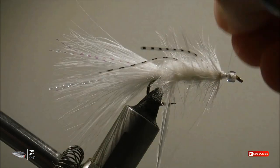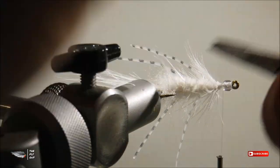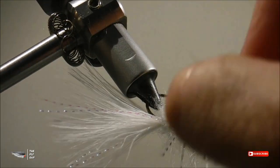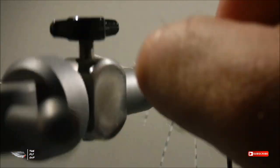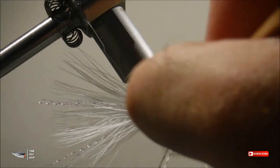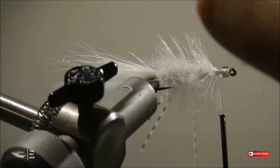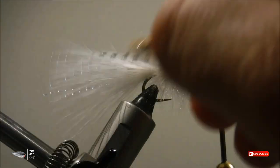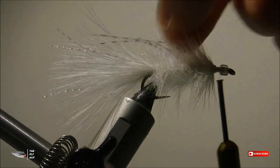Throw in a couple half hitches and grab your dubbing brush tool. Start brushing out those dubbing fibers and blending those fibers together with the hackle you've just tied down. I would recommend using a dubbing brush tool with fine teeth, as it won't actually pull on the rib itself and it will stay in place. A bodkin, if you use it to pick out the dubbing, will take longer and you have the potential to damage the rib you've just wrapped down.